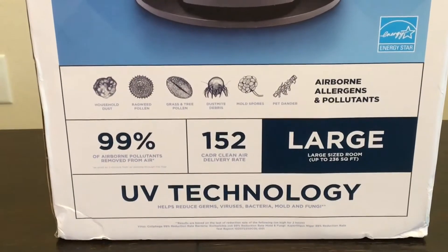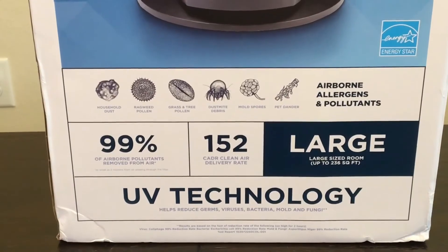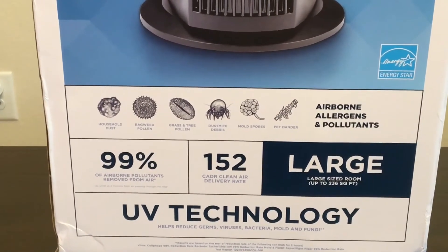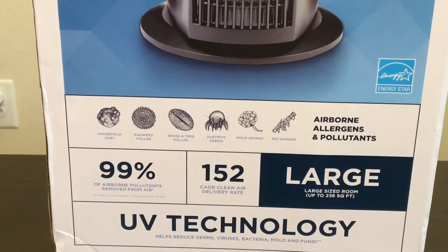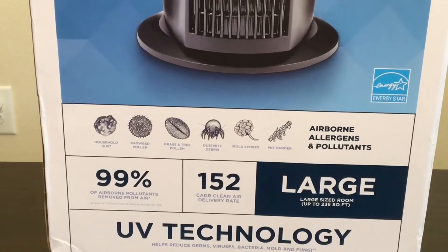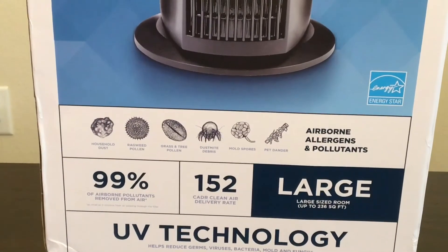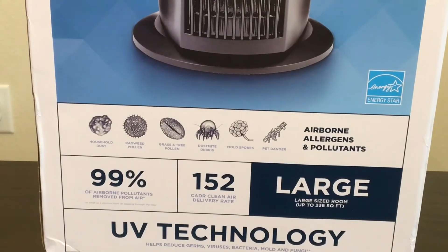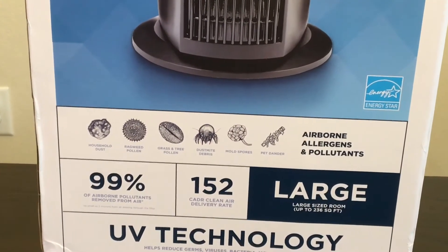The Bionaire Air Purifier actually helps to remove household dust, ragweed and pollen, grass and tree pollen, and dust mite debris. It also helps with mold spores and pet dander if you have animals in the house.